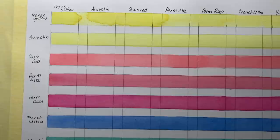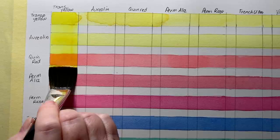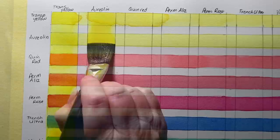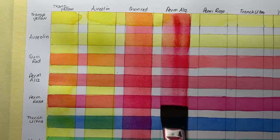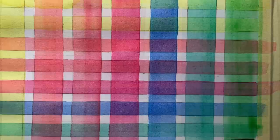Then I dried them all with my hairdryer and started to paint the same colors vertically in their rows. This one here is transparent yellow again - I've got a bigger brush now because my column is wider. I can do it in one brush stroke, saves me from fussing too much. So here I'm glazing over the other colors - using a transparent wash to paint over them changes or alters the color below. This one is permanent alizarin crimson, then French ultramarine, viridian again, and some Hooker's green at the end.